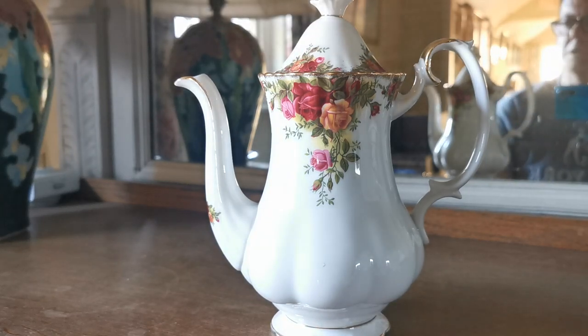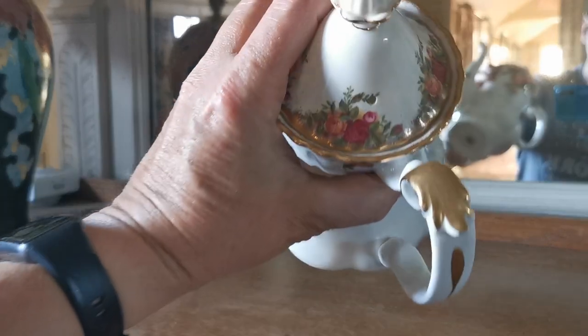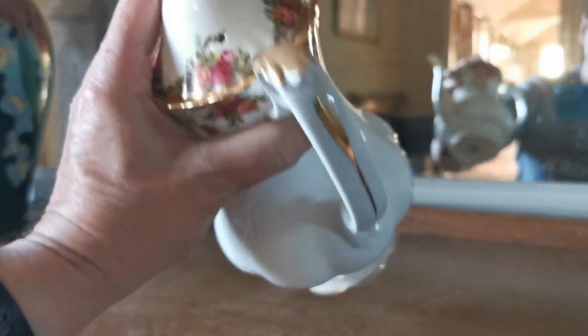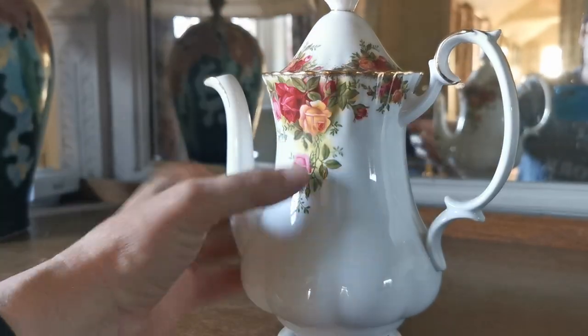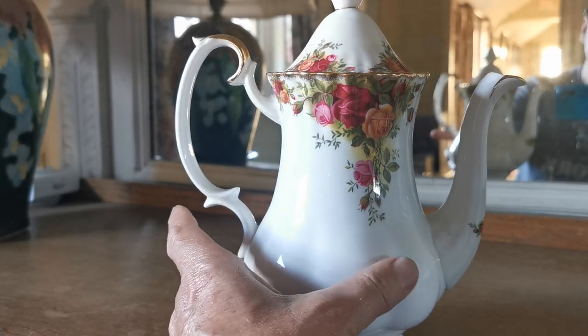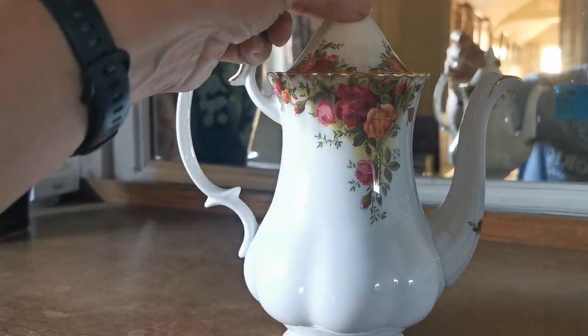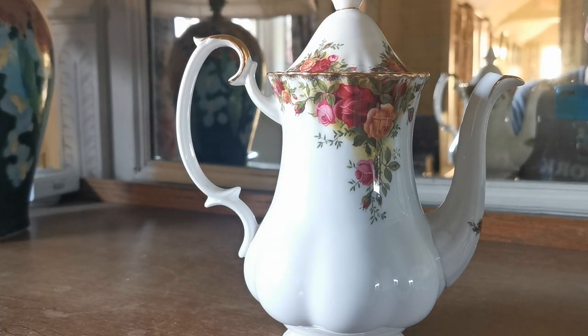It's in fine condition — there are no condition notes on this one at all. The glaze is absolutely brilliant. The gilt is as it was when it left the factory. There's no wear on this at all, no marks, no chips, no scratches. It doesn't look as if it's even been used inside; there's no staining from either tea or coffee use. The handle and the lid — everything absolutely mint and as it should be.